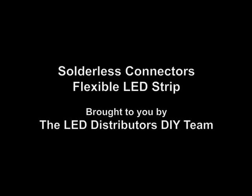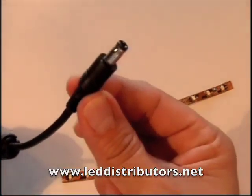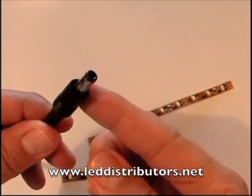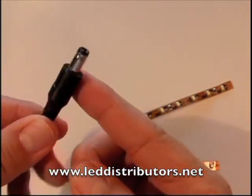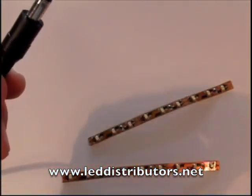This video is brought to you by leddistributors.net. Hello and welcome back. We need a way of connecting our flex strip to our power supply. On one end of the power supply is this connector, and this is a male DC coaxial jack.